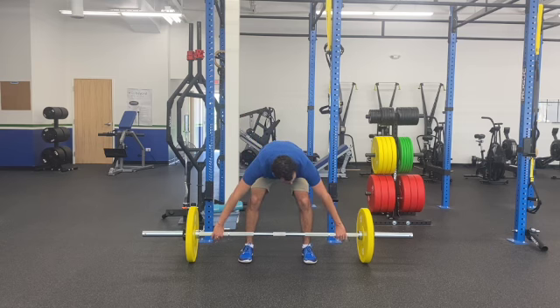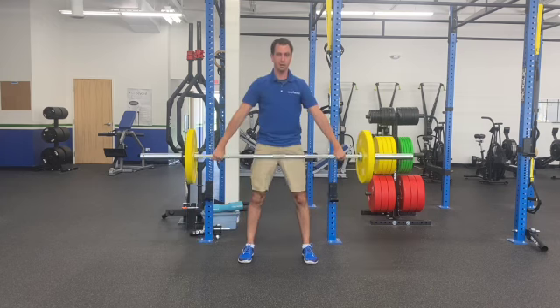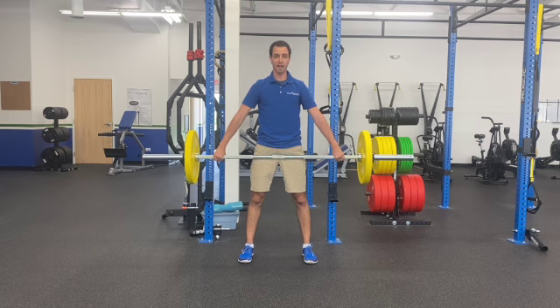I like to go just on the outside of that power ring. The form is the exact same, where I'm dropping those hips down, making sure I'm wrapping that bar up and around me, and then pulling it up and off the ground. And you can see how wide my hands are right now — it is a lot of grip and a lot of back.